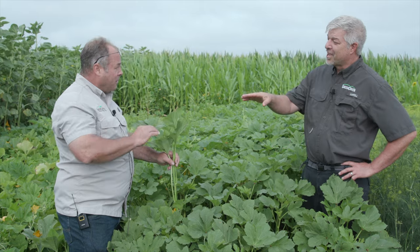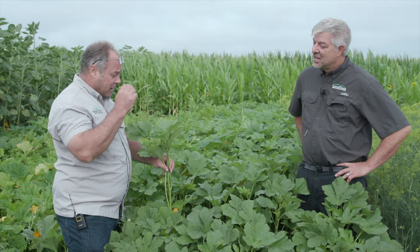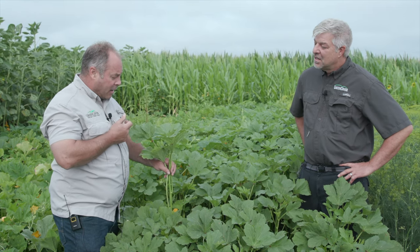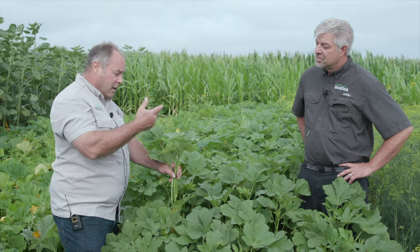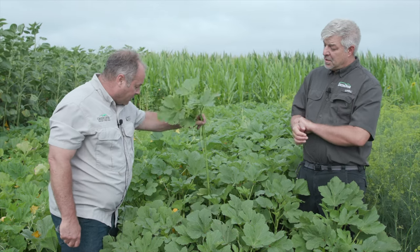Especially the southern cattle. And because it's related to cotton, it does seem to have some similar properties — cotton has gossypol, which has some deworming properties. Okra seems to have some of that same effect and seems to rid animals of internal parasites.